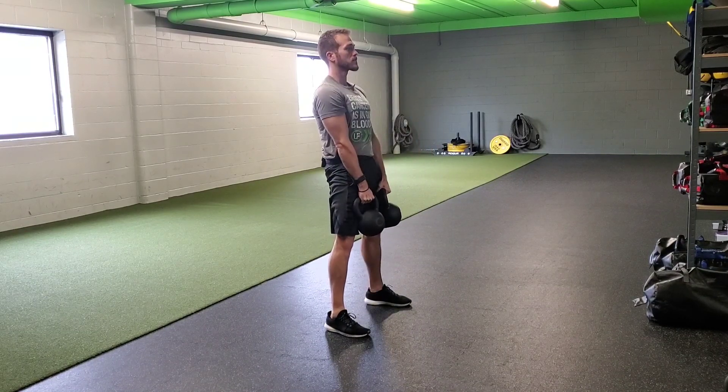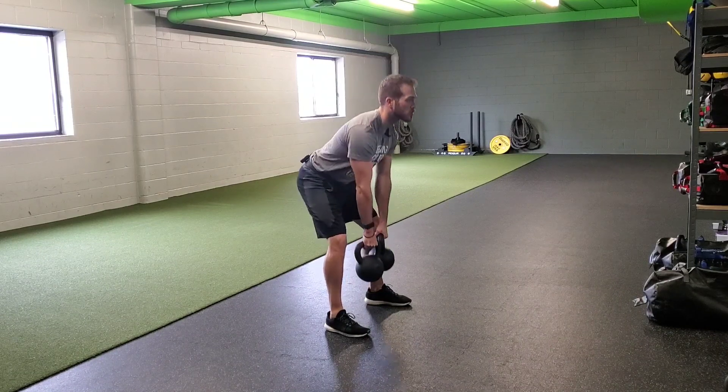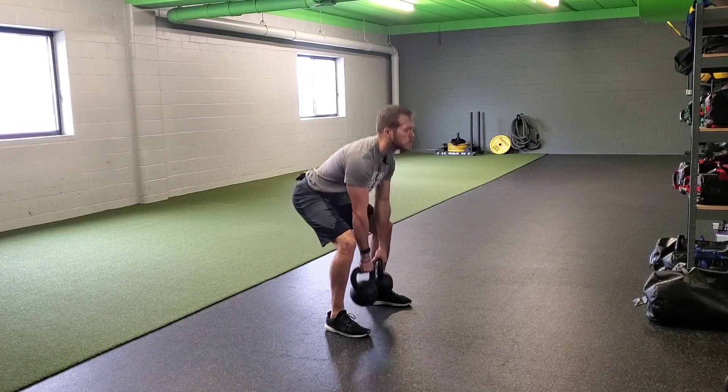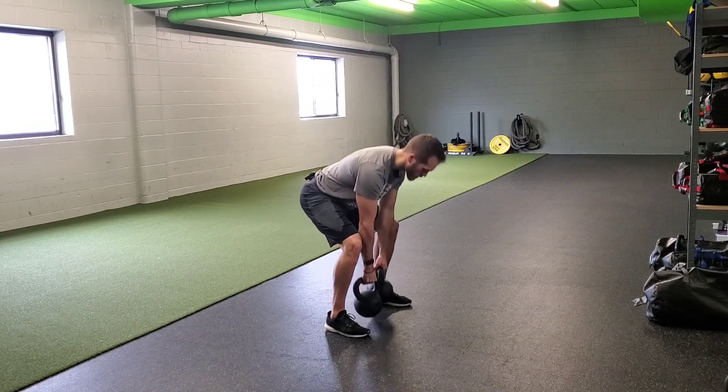Drive into the floor, keep the corkscrew throughout the entire lift. Finishing through your reps just like that.